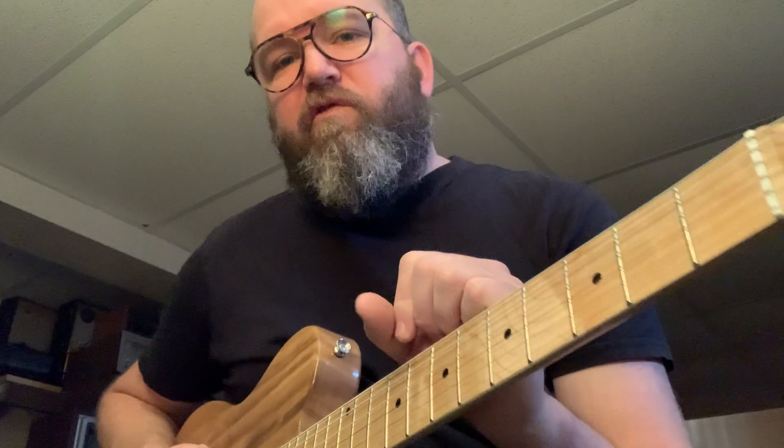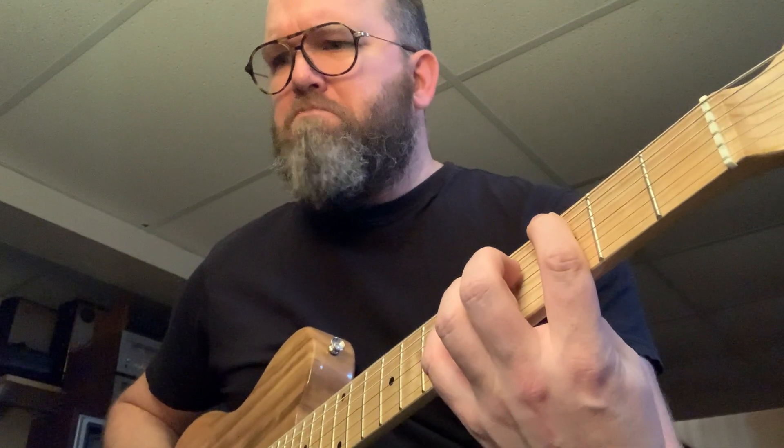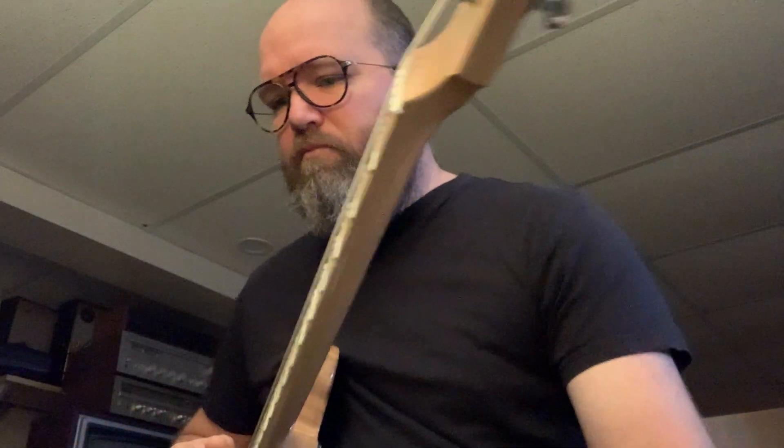This is the Phrygian mode — the third mode, the Nashville flat-three chord. You can hear it's got a flat nine. This one's got a minor second, a minor third, a minor sixth, and a minor seventh interval. It kind of has a Spanish feel — I love that mode, it's very cool.